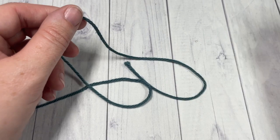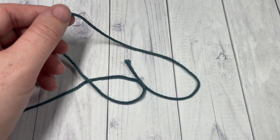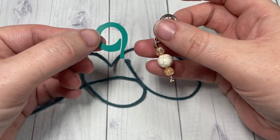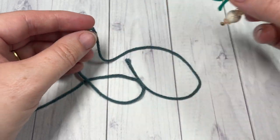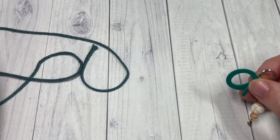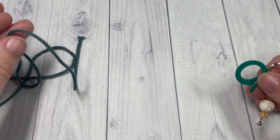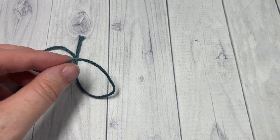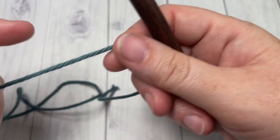Now I neglected to say at the very beginning of the video — you're also going to need several stitch markers. I recommend using four to five, and these will be to mark the handles later on in the bag. You can also use them to help mark your place as you're working the bottom of the bag as well.